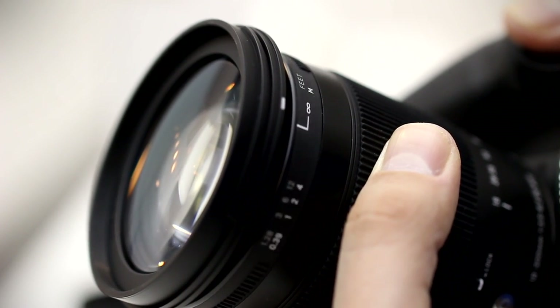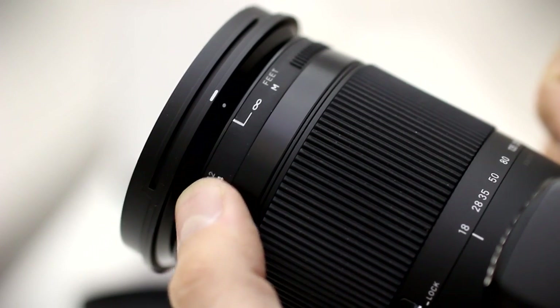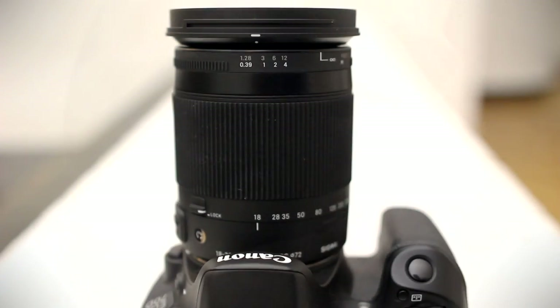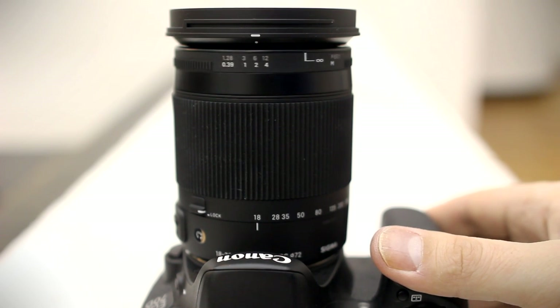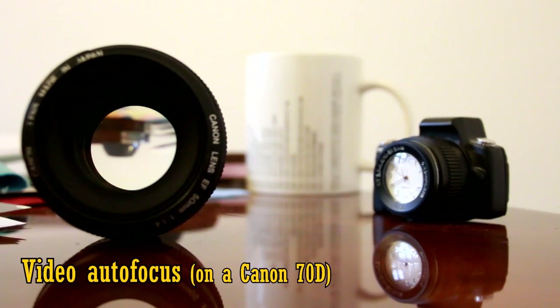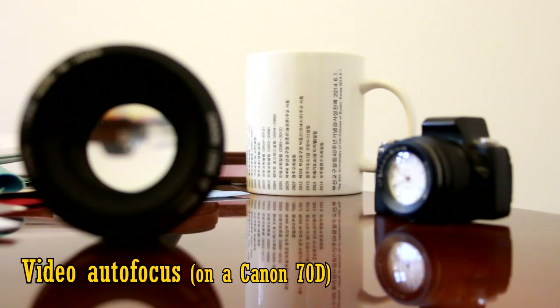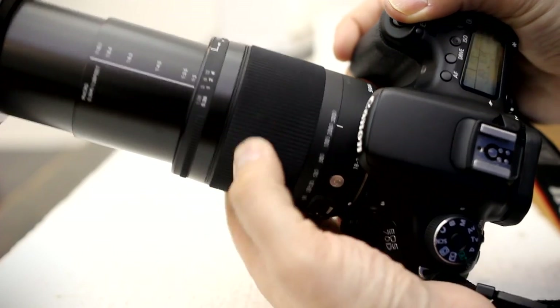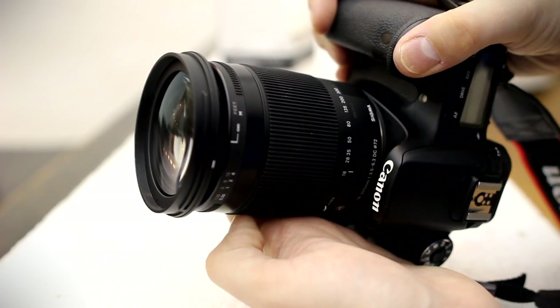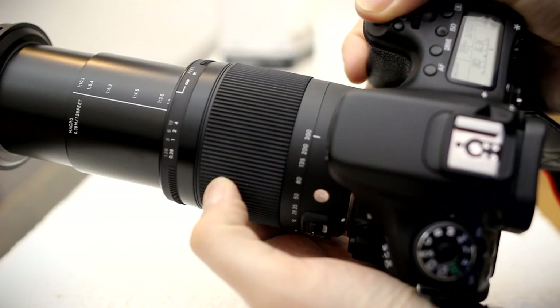However, the lens's 72mm front element does not extend or rotate as you change focus. That's useful for people who might use polarising or graduating filters. The autofocus motor itself runs at an average speed, and it works accurately and very quietly, as you can see here. The autofocus motor does work reasonably well if you're doing video work. However, you will hear it making quiet clicking noises as it micro-adjusts. Overall, the Sigma lens is a very sturdy piece of kit that will serve most people nicely in the field. However, I have seen better image stabilisation in Canon and Tamron lenses, and also its autofocus system is a bit old hat.